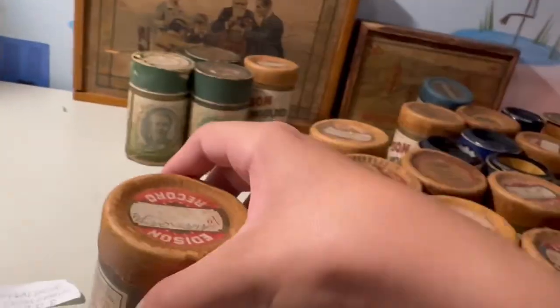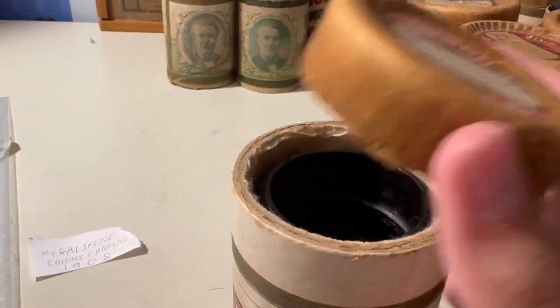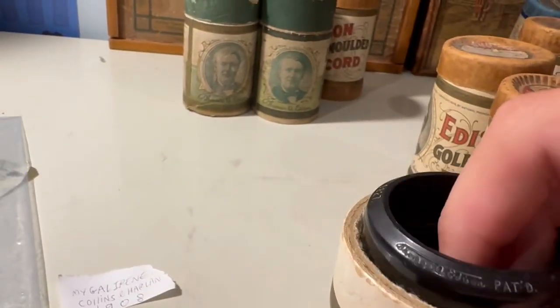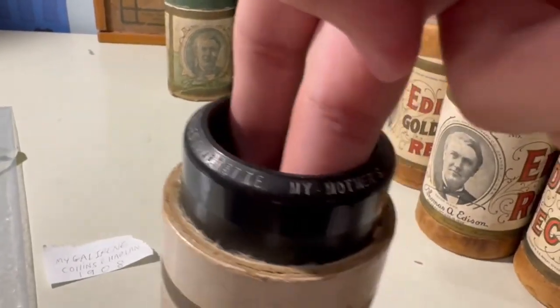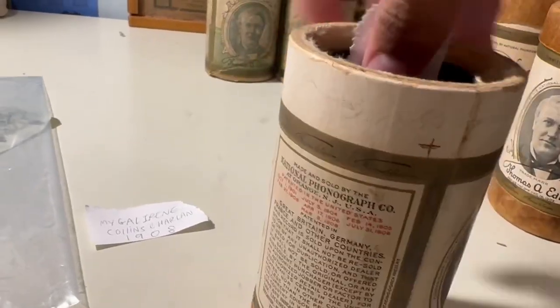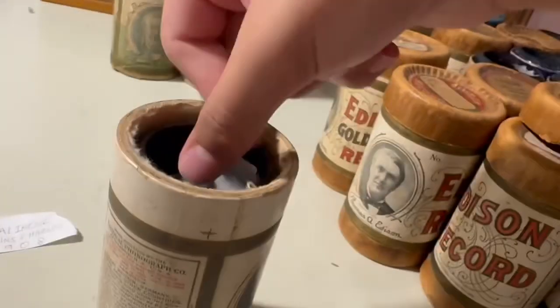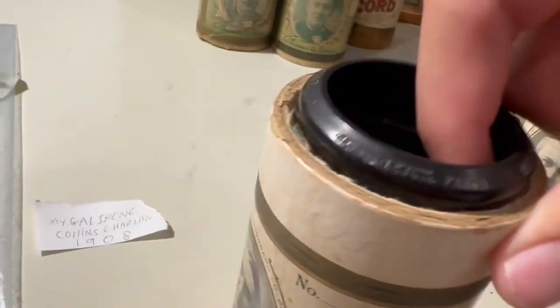This one is 'Mother's Prayer' by James Harrison and the Edison Mixed Quartet. Pretty good.